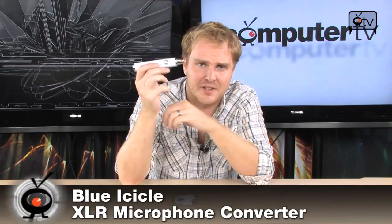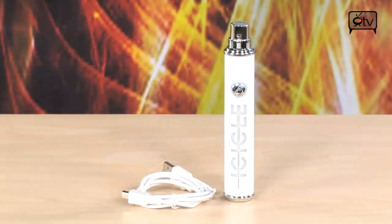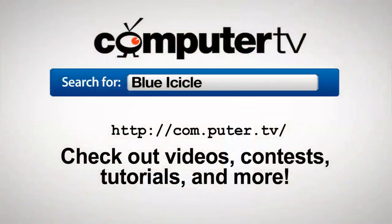This is all you need. It's the Blue Icicle, and it's out there right now. To get more info on the Blue Icicle USB preamp, go to com.puter.tv and search for Blue Icicle. For Computer TV, I'm Bauer.